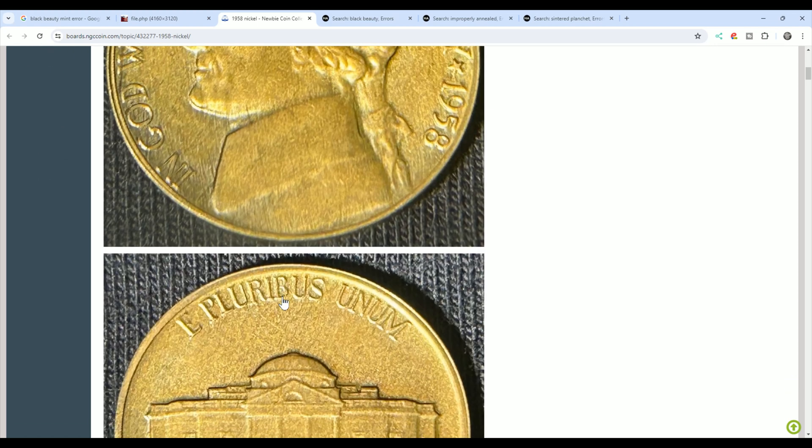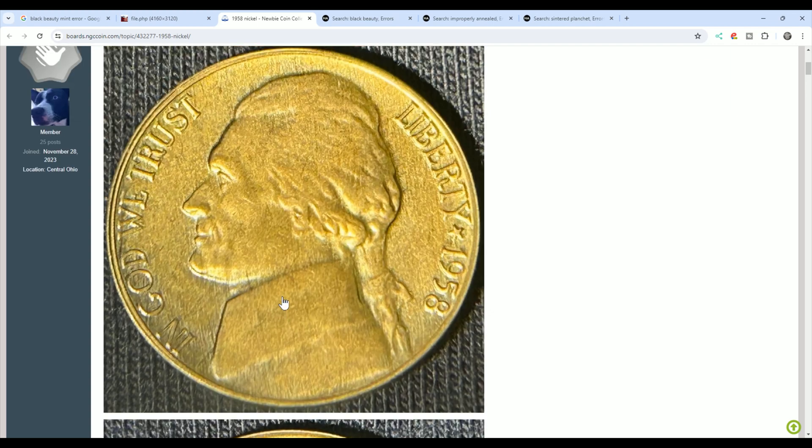You have metal molecules during the heating from other coins or planchettes in the annealing oven. Other metal molecules adhere to the surface of the planchette that's being heated, and once they molecularly bond to that surface, that's what you get — discoloration on a coin. It's not toning, and that's very important to know.